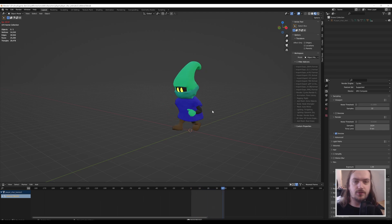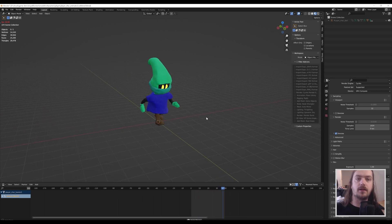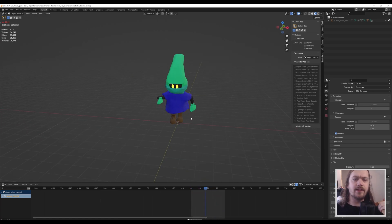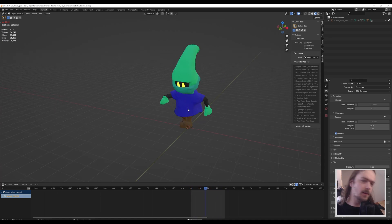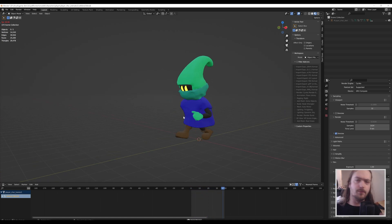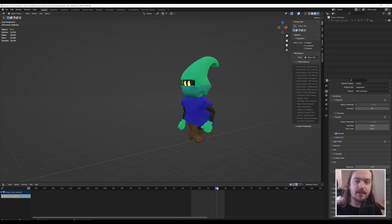Walking animations — sooner or later, if you're going to animate, you're going to need to make something like this. That might sound terribly intimidating because look at what's happening here: the arms are moving, the legs are moving, the head is moving, the body is moving. There's so much going on and that can be very overwhelming. But in reality, if we take a look at what's actually happening, you will start to understand a lot of basic principles of animation.